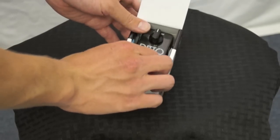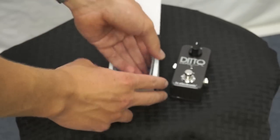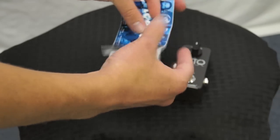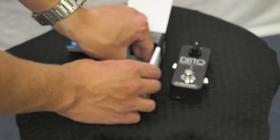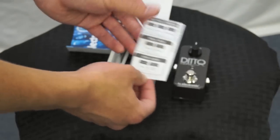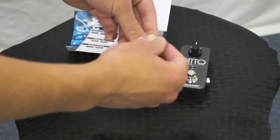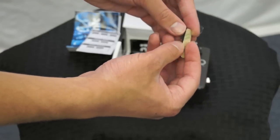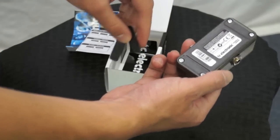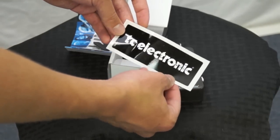So open it up, and of course you have the looper here — we'll set that aside for now. You have a little TC Electronic brochure, a little quick start guide to get you familiar with how to use it, which we'll go over in a little bit. They give you some adhesive pads with rubber on them so you don't damage the bottom, and then you get a little TC Electronic sticker.